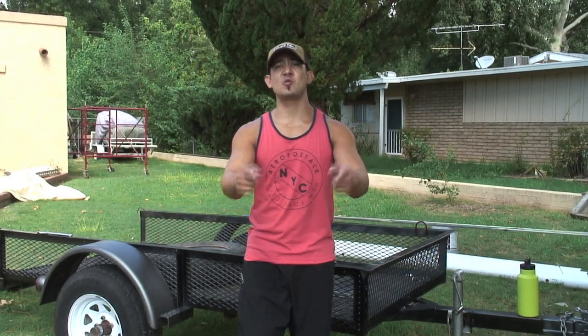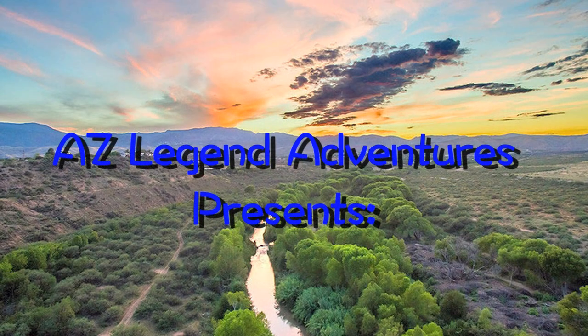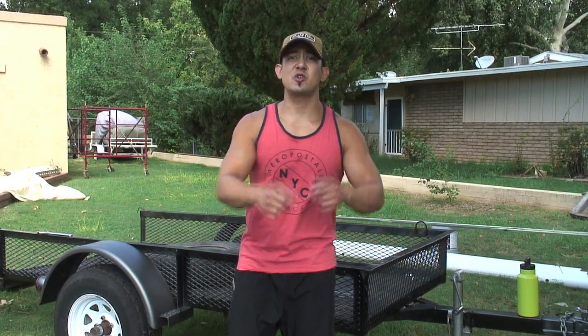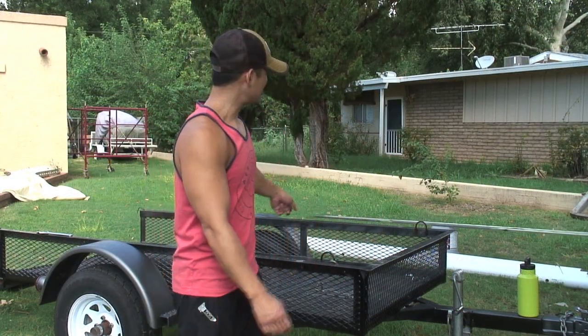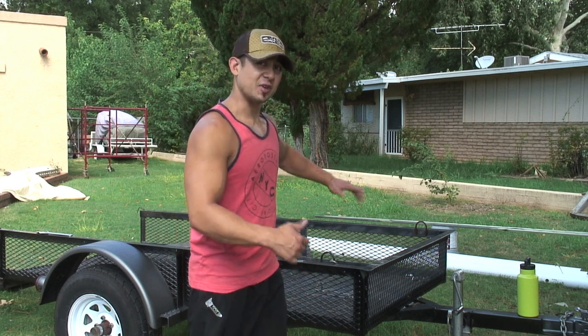What's up YouTube? Caleb here and you are watching AZ Legend Adventures. Today we're going to be working on a quad trailer. We're going to turn the simple quad trailer into a kayak trailer. We're going to be able to put the kayaks right on top, so it's going to be nice.